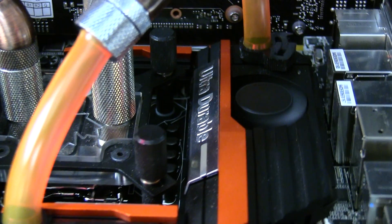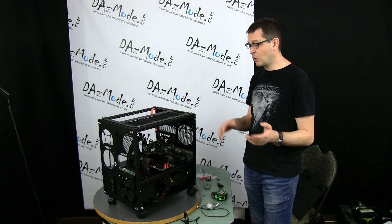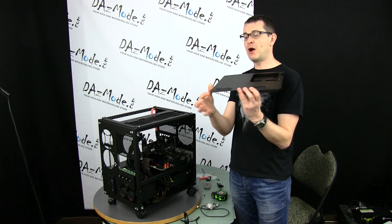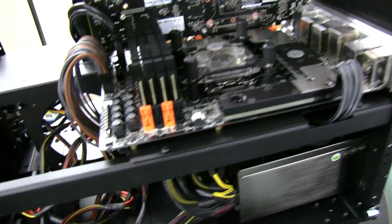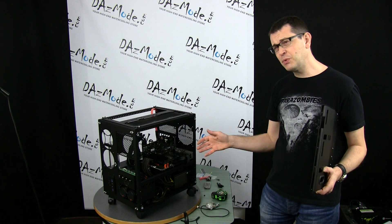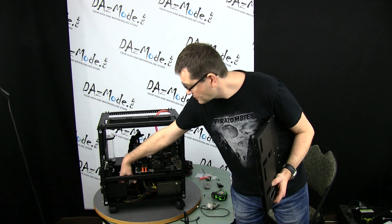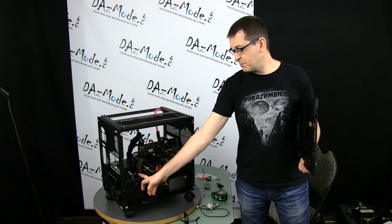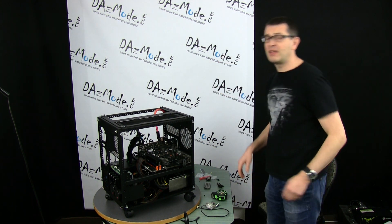A few changes from the very beginning: as you remember from the last video, we installed the motherboard block, and because the motherboard was out of the system I decided to change the tray it's sitting on. The original tray was about three inches longer. The motherboard was also hanging out a little bit away from the tray, and I really need more space in that area to work with tubing, so I moved to the smaller tray.